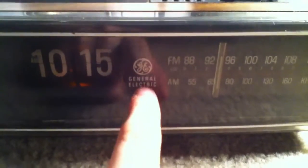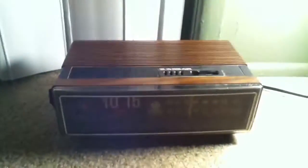Got the AM/FM over here. General Electric 1015, and over here is the alarm clock setting. Here it is.